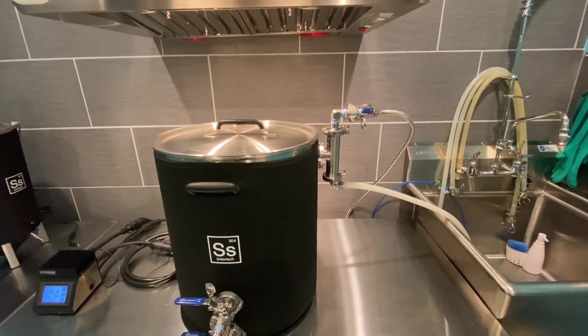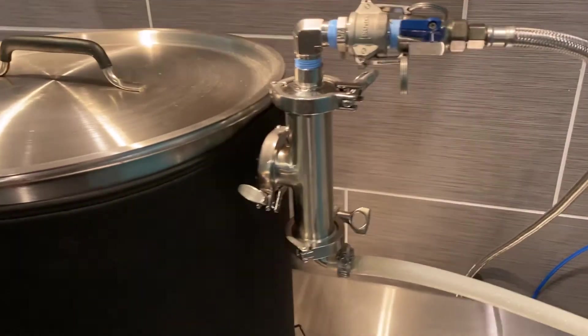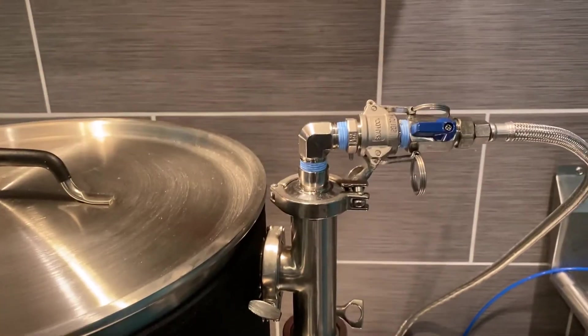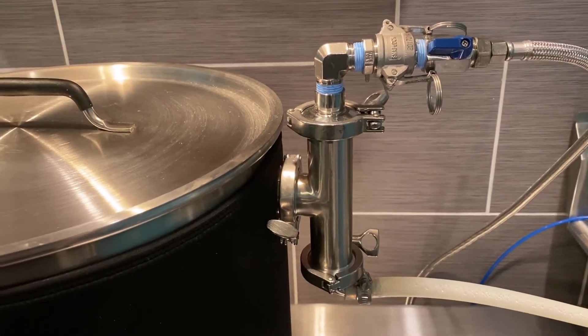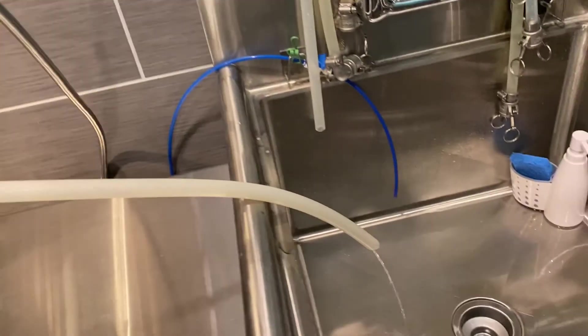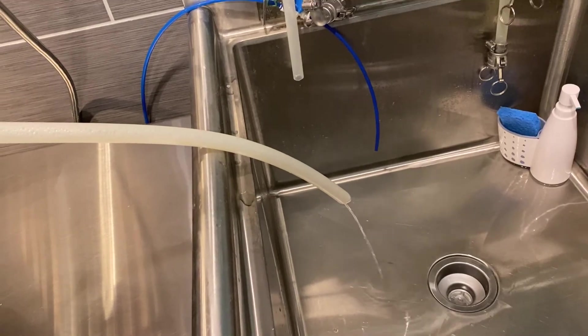I wanted to show you my steam condenser. What I got here is an instrument tee that has a nozzle shooting cold water, causing the vapor and steam inside to condense and come down out of this hose here. You can see the water coming out is pretty hot.